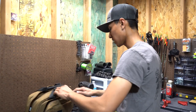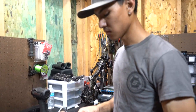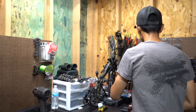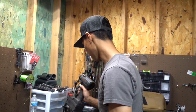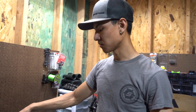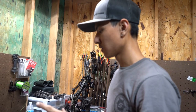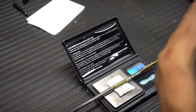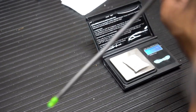Now here's what we do. You want to grab yourself a scale — this is an Aero scale. I'm gonna try to explain this the best I can without it being too confusing, but it's pretty straightforward. What I like to do is make three categories: light, perfect, and a little bit heavy. You want to make those groups for your inserts, your fletchings, and your arrows. So I'm gonna do that — this one's 194.4, I'll throw this one in the middle. Then this one reads 198, so I'll throw it over here.